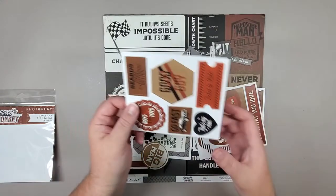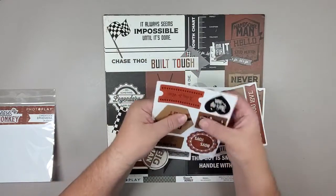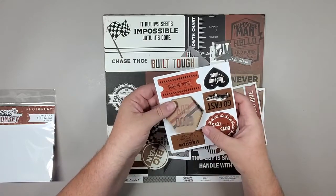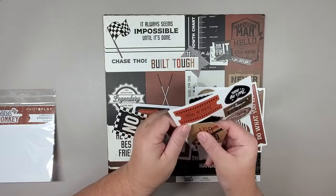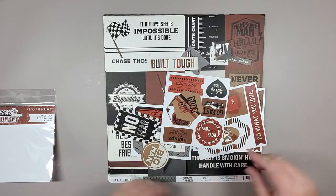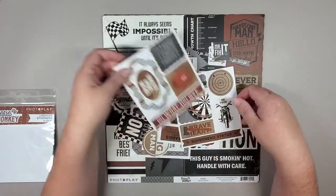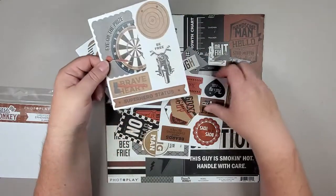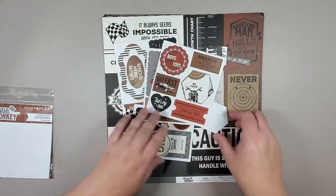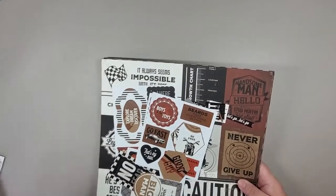These ones you just punch out — they're part of the ephemera pack but they're all perforated, so you can punch them out yourself and then use them again decorating cards, scrapbooking albums. These are amazing to use. For this ephemera pack you get 26 pieces, so that's quite a number of different pieces you can use to decorate all your Father's Day, grandfather's — or just maybe somebody who likes cars. It doesn't necessarily have to be a dad.